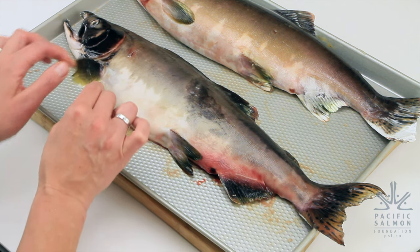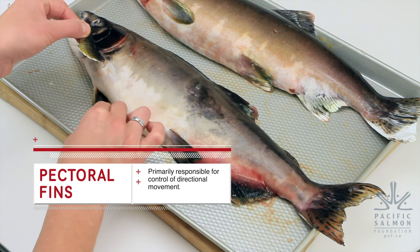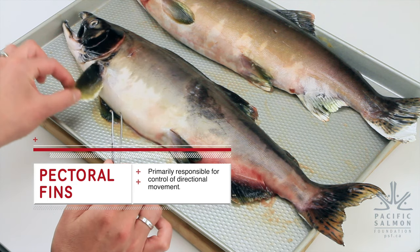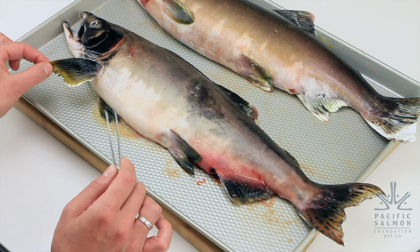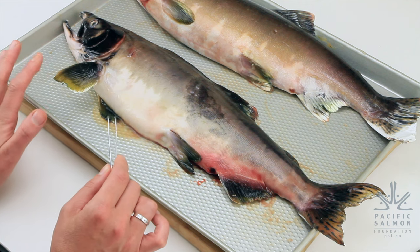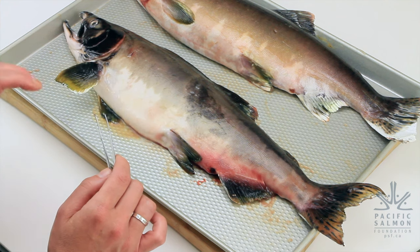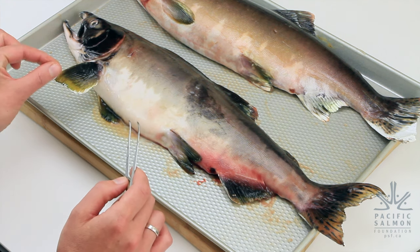Lastly, we've got the pectoral fins — again paired fins, so salmon have one on each side. They're also used for steering and balance, and these ones are particularly special because they help the fish move up and down in the water column. That covers the external anatomy of our salmon.